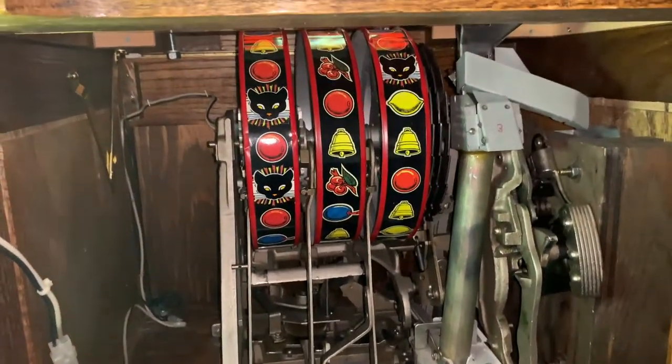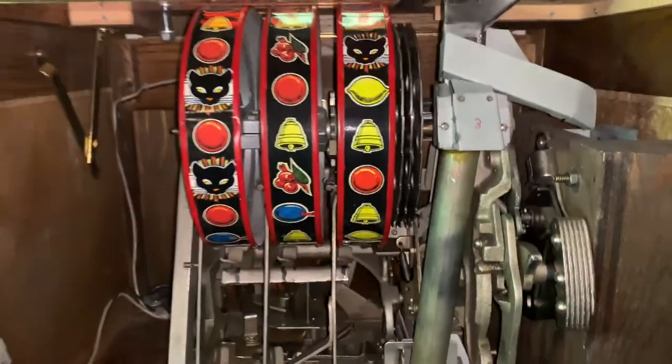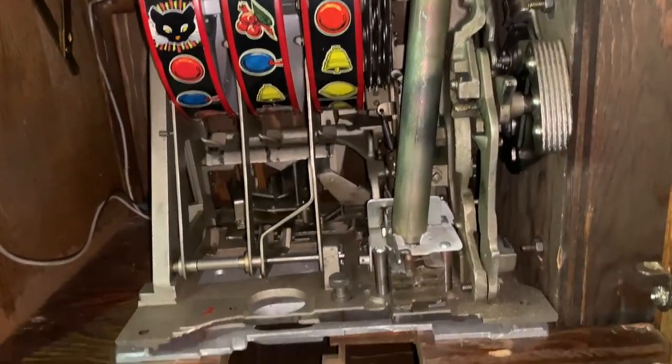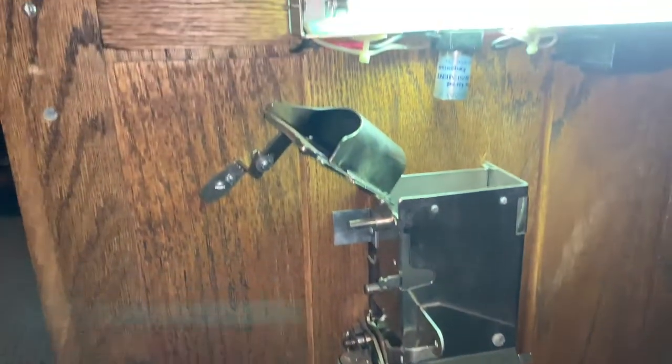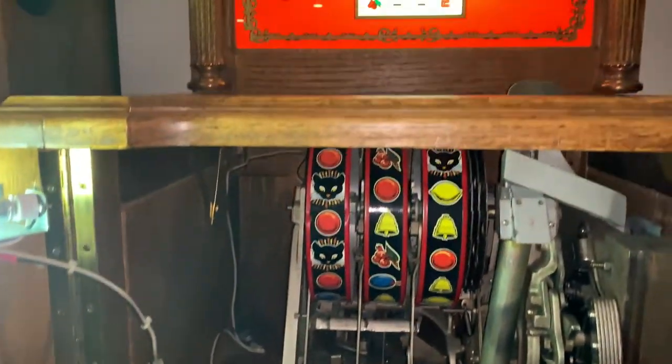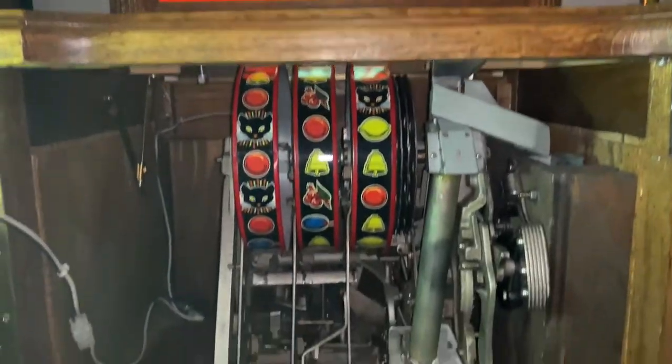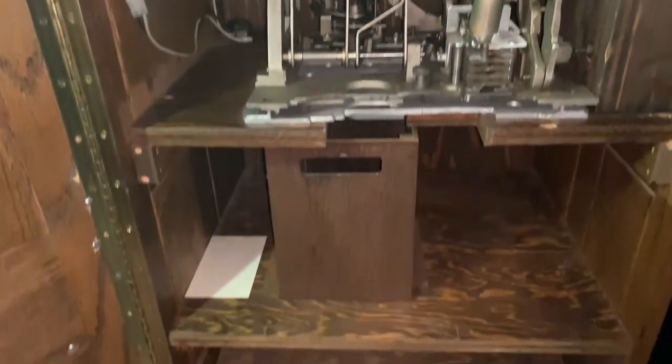And you say this is a Mills mechanism. And apparently it's a one-off custom made just for this theme. He thinks the guy did maybe no more than a dozen.